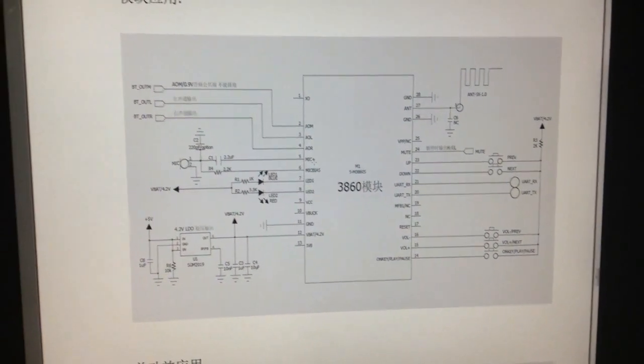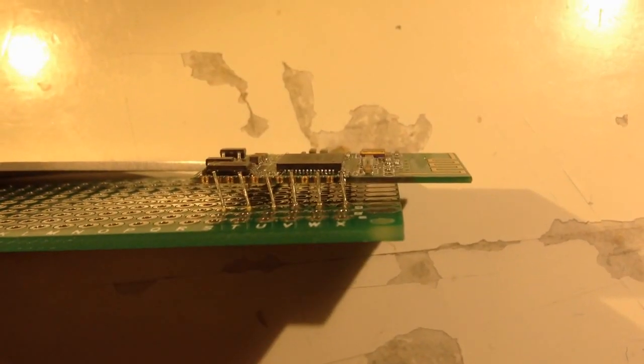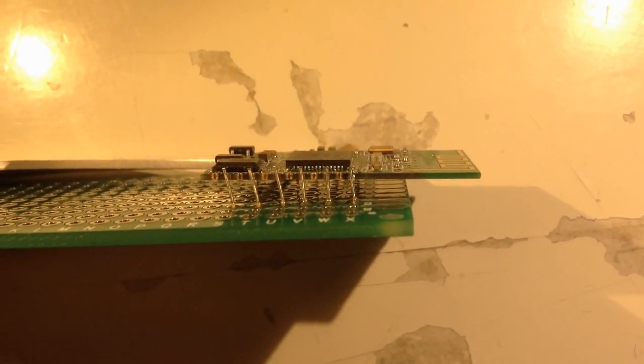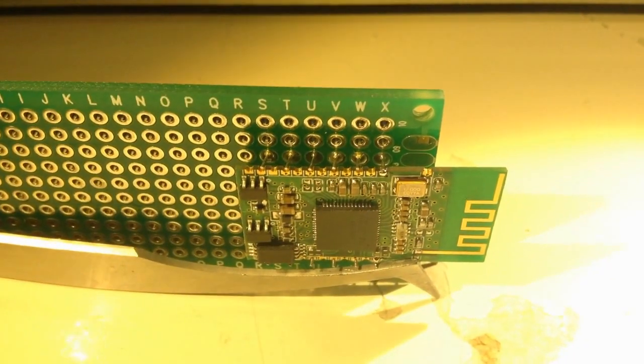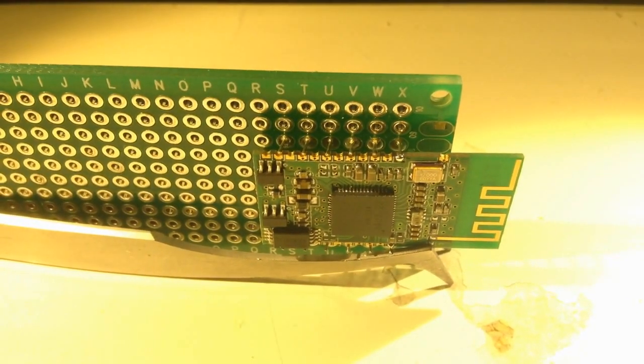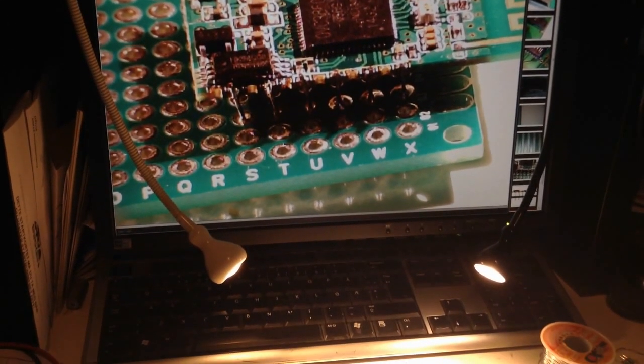Here you can see the schematics. That was a big task because this is a Chinese module and it wasn't so easy to get the schematics for it. On the EEVBlog you can find a discussion and there's a schematic there.